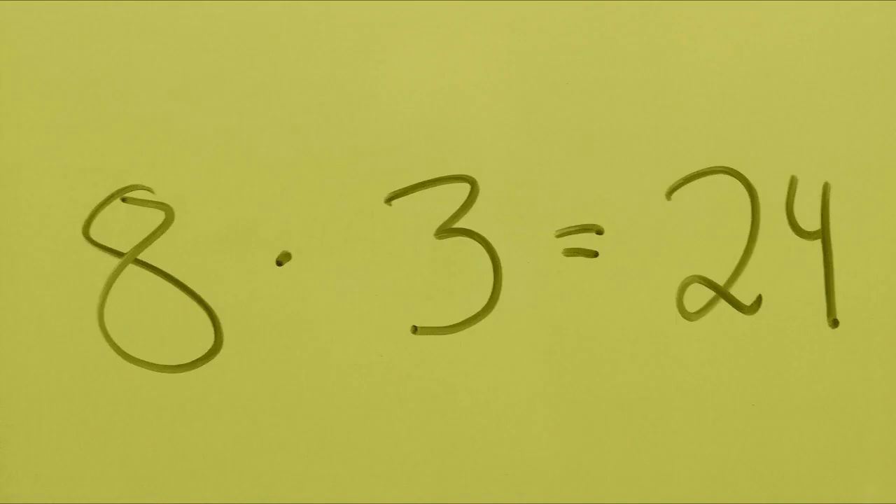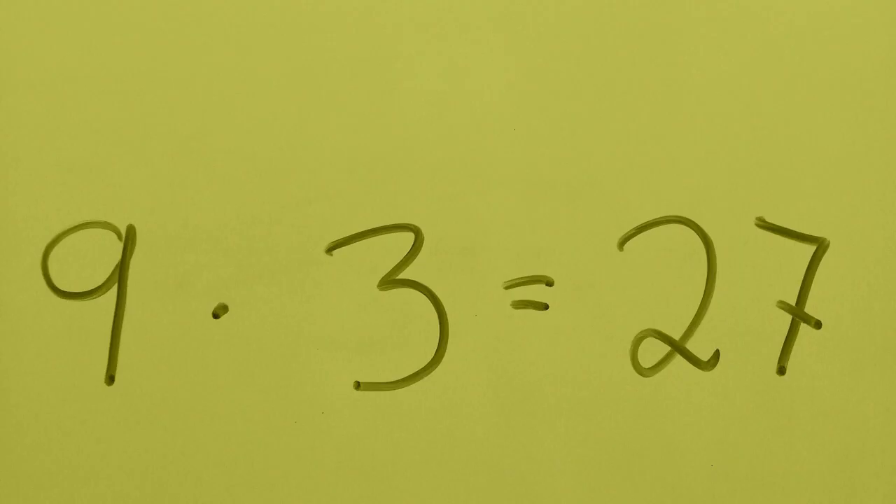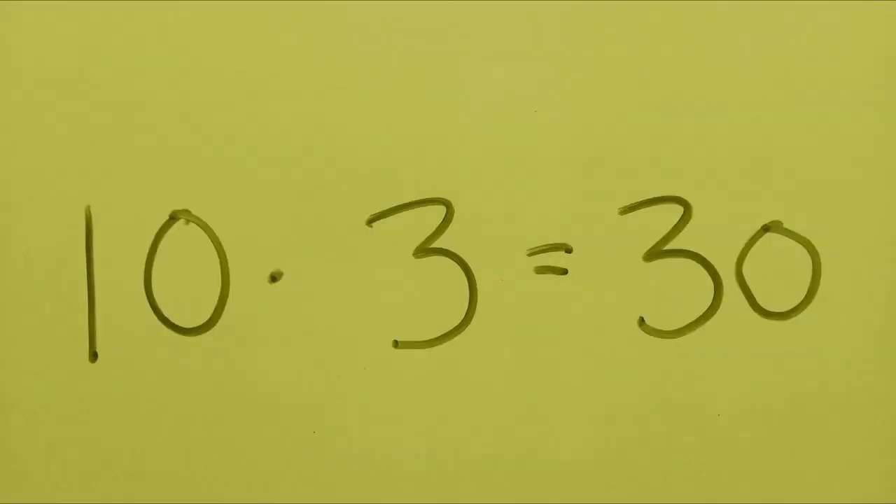7 x 3 is 21. 8 x 3 is 24. 9 x 3 is 27. 10 x 3 is 30.